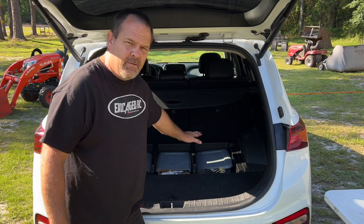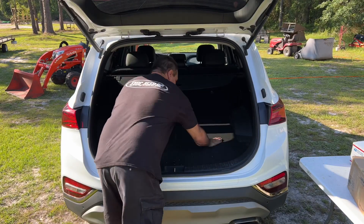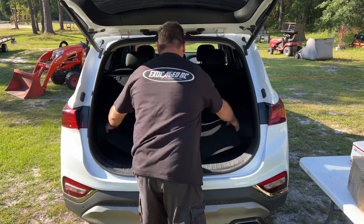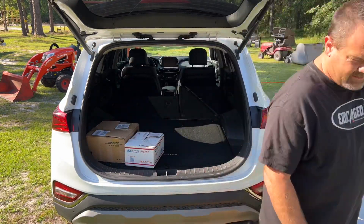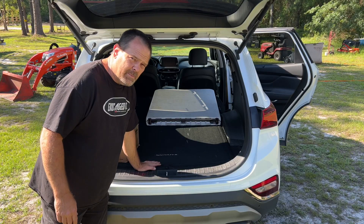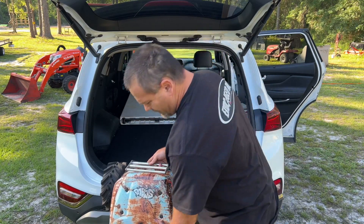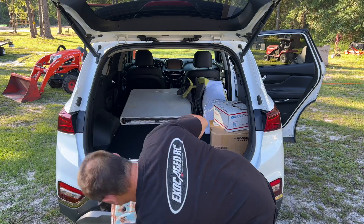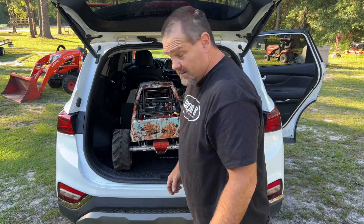At this point, I could probably put even more right on top of these boxes, but I think we're good to go. Now it's time to get on to some bigger stuff. Time to put something in here — the big monster first. Just like I used to load ATVs with one hand, a hundred years ago.